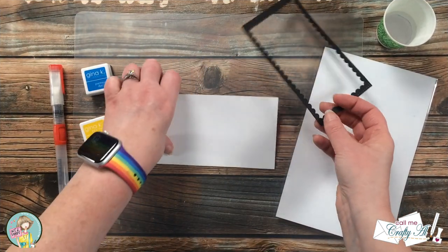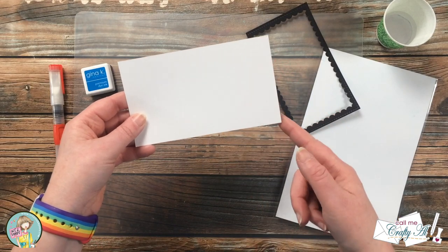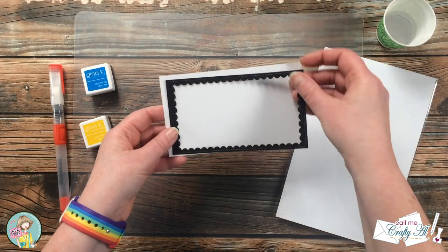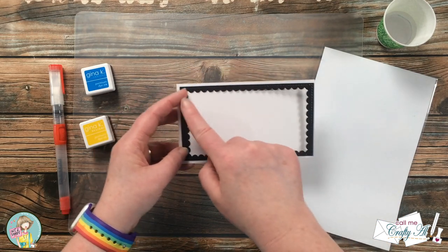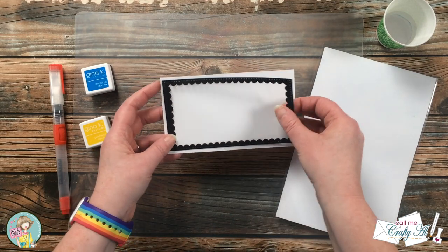I did a little prep off screen by cutting the frame out of black cardstock and cutting a scrap of Bristol Smooth to six by three and a half. The first thing I'll be doing on this card is some watercoloring on the top and bottom of that background piece.